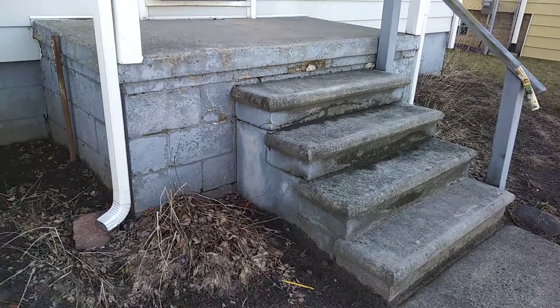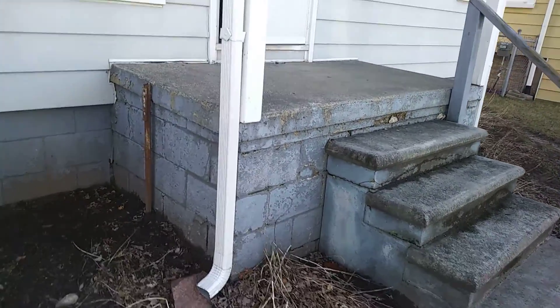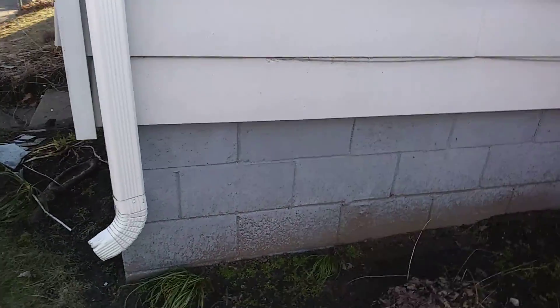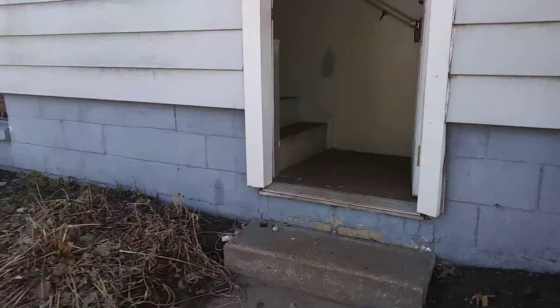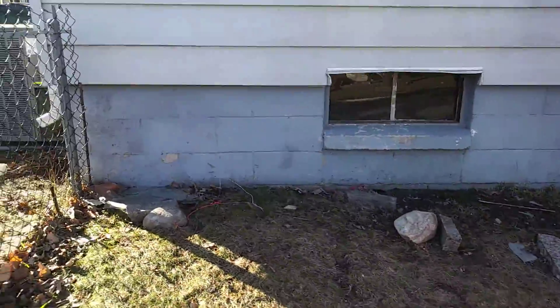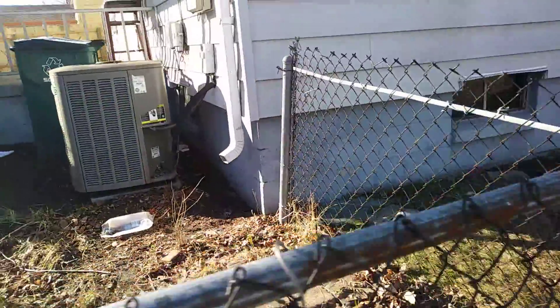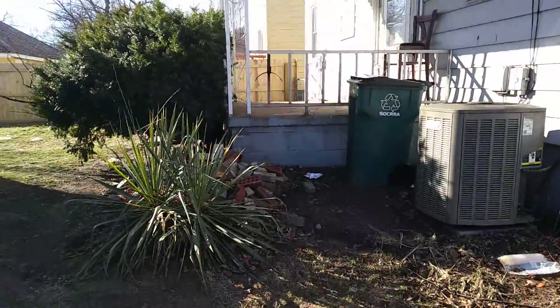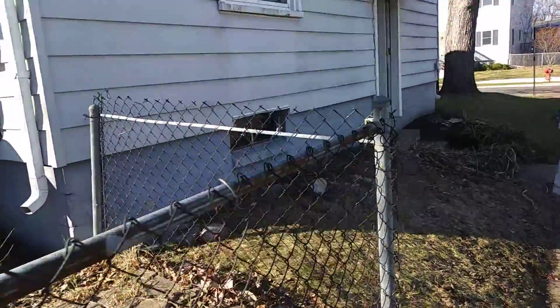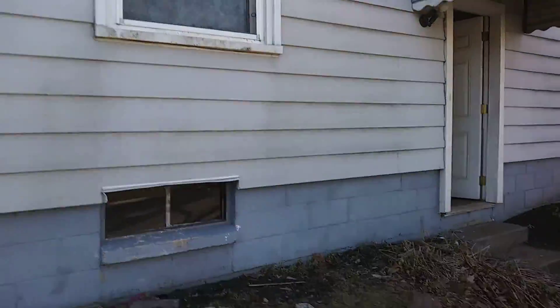Alright, I suggest you take care of this porch area and paint just this lower part. And that porch area too. Put your siding in — it's pretty good, it just needs to be cleaned up.